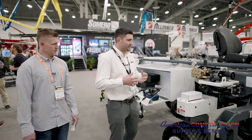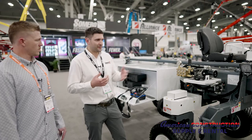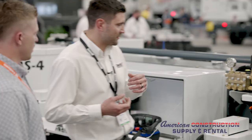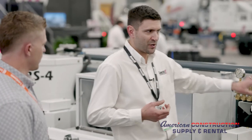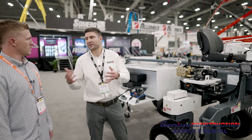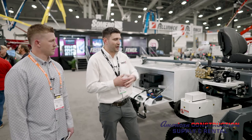Another optional accessory is the pressure washer, which is very useful on a job. The machine tends to get dirty at the end of a pour, so you just connect a water feed, it pressurizes itself, and you're ready to clean — no need to carry a separate pressure washer on your trailer, as it's all mounted on the machine.